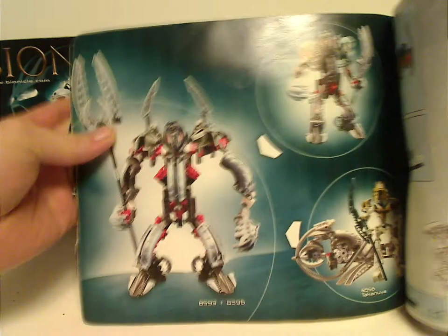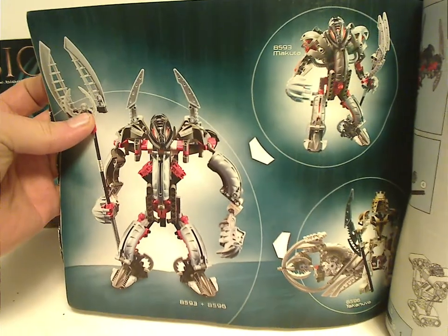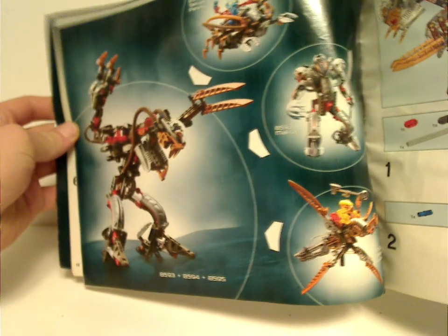Somewhere in here is where it starts from. There's one of a couple of combiners you could make with this line — these two together. Makuta was like halfway part of it, and the other kind of one. Both of which were kind of cool.